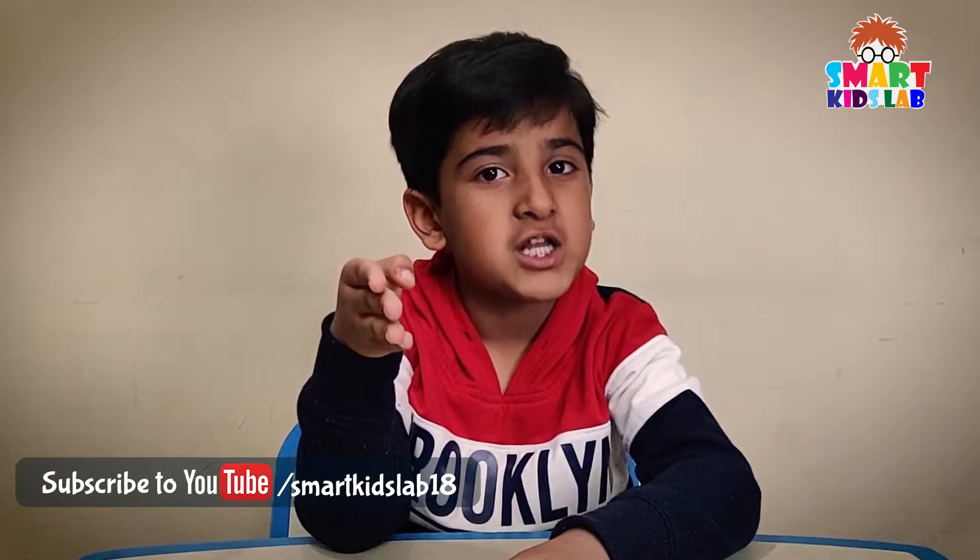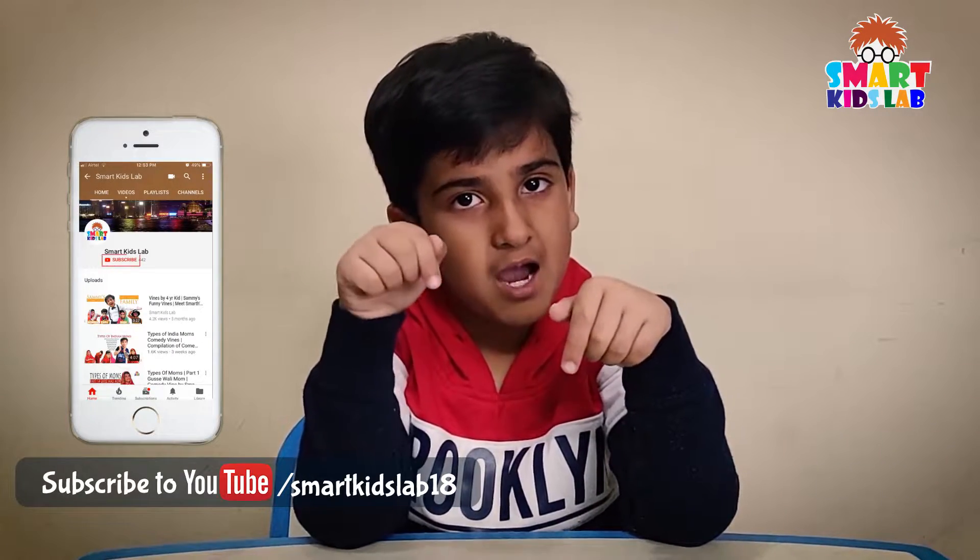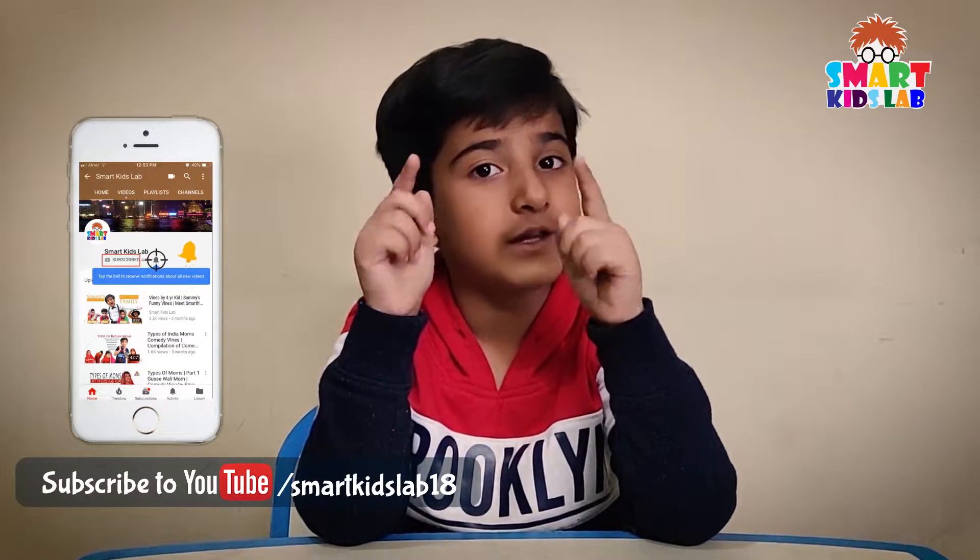Hello friends, how are you? Welcome back to my channel. Hope you have subscribed. If you have not subscribed yet, please subscribe now and don't forget to press the bell icon to get the latest updates.